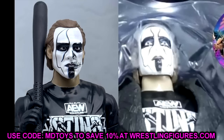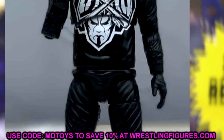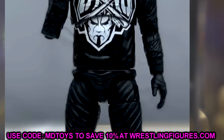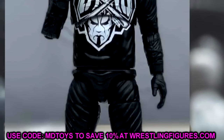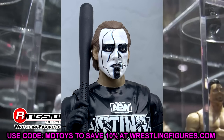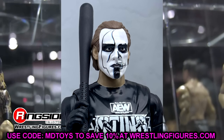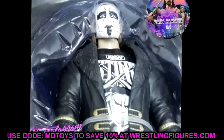The Walmart exclusive has the half-Darby, half-Sting face paint, while the unmatched figure has full Sting face paint — you can see the differences there. The attires are similar. The Walmart exclusive just looks weird — the waist looks odd with the t-shirt covering the belt, and all the different texturing on the legs and t-shirt mold together look strange. The head sculpt doesn't look bad though, and the mold looks just like Sting. He does have his baseball bat.